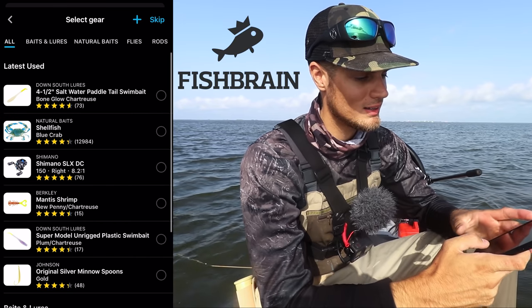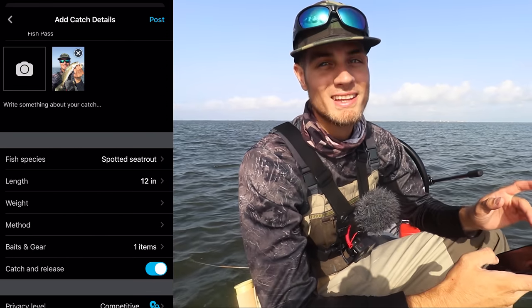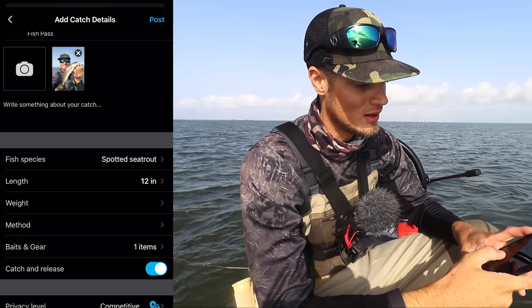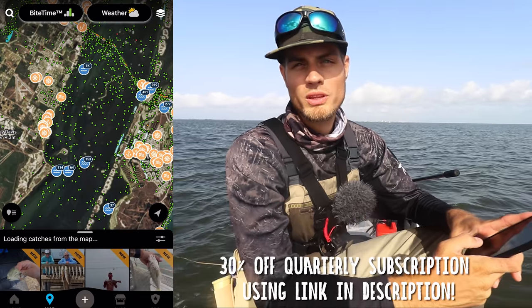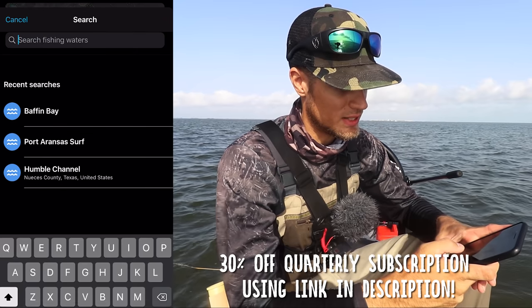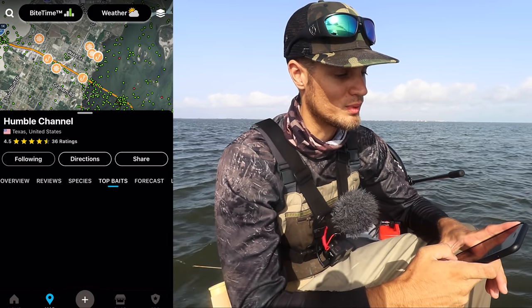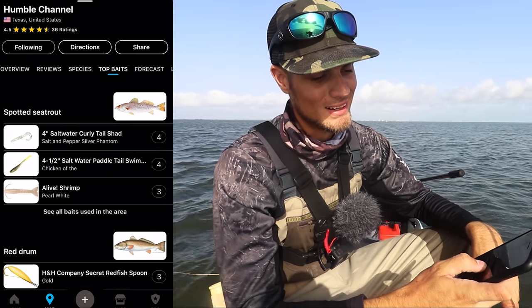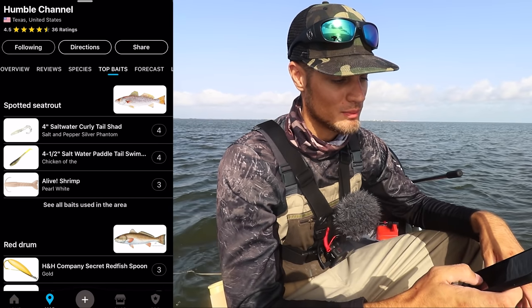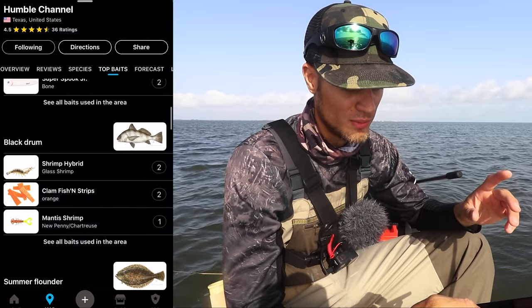Another cool thing is you can log all the gear that you caught it on — what we caught it on was the Down South lure in bone. FishBrain also uses GPS to tell you where you caught the fish, but I don't want anyone to know about my super secret stingray spot, so we're going to put that on private. Another cool thing about FishBrain Pro is you can see where people are catching fish, and if you're fishing a particular water you can scout it beforehand by searching it up. Let's say you were going to fish Humble Channel — you can go to Humble Channel and check out the top baits for the area so you know what to bring. You can even sort it by month. Look at that — we got the Down South lure, exactly what we brought today! We're also seeing some topwater for redfish, which we tried earlier, and lots of shrimp baits. That's our next thing — we got the shrimp lure, the DOA shrimp tied up on the popping cork. Check out the link in the description below.